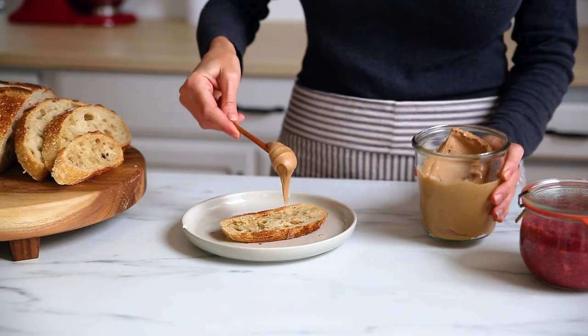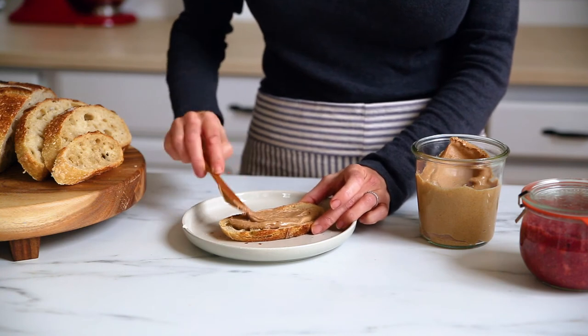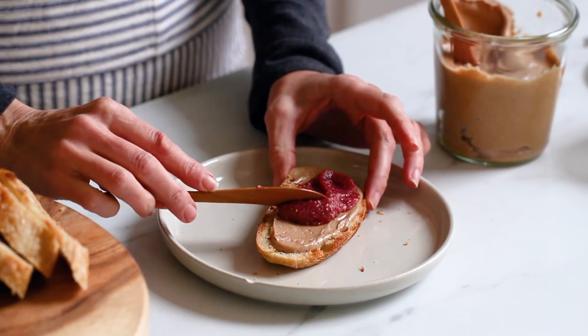My favorite way to eat almond butter is on homemade sourdough toast, and it's even better topped with a little strawberry chia seed jam. I'll leave a link to both of those recipes in the description box below.